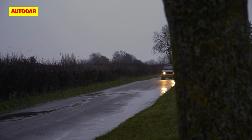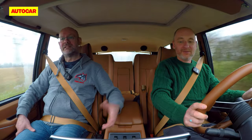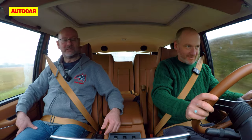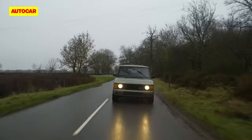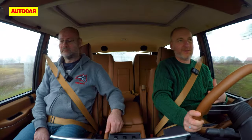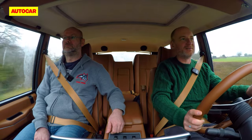It does still feel like an old car to an extent, and that's what you've got to remember. Start trying to compare it to a modern plug-in Range Rover with millions of pounds of R&D behind it — it's not going to be that. But it's not upsetting. You get in, turn the key, and away you go — job's a good one.